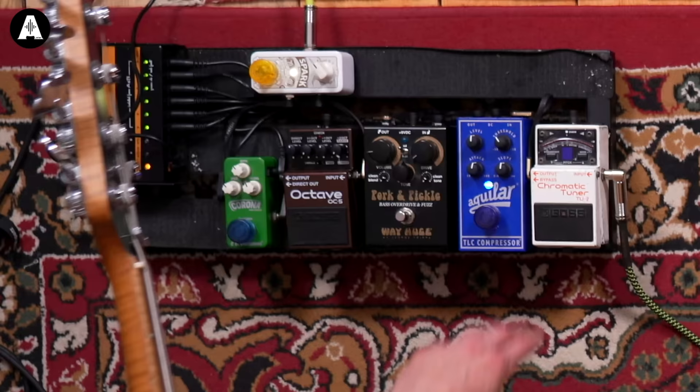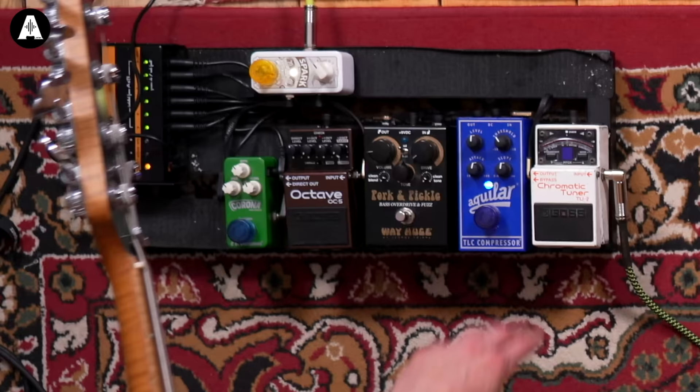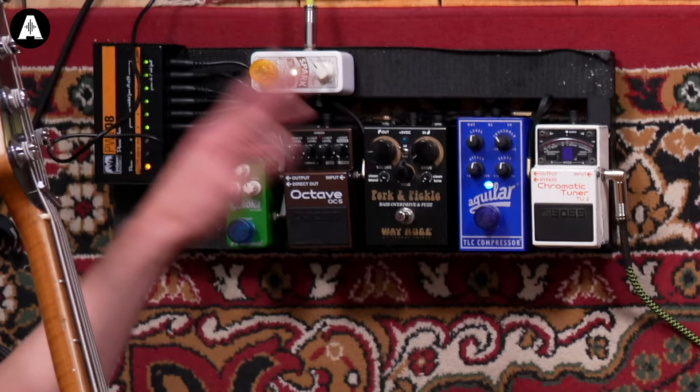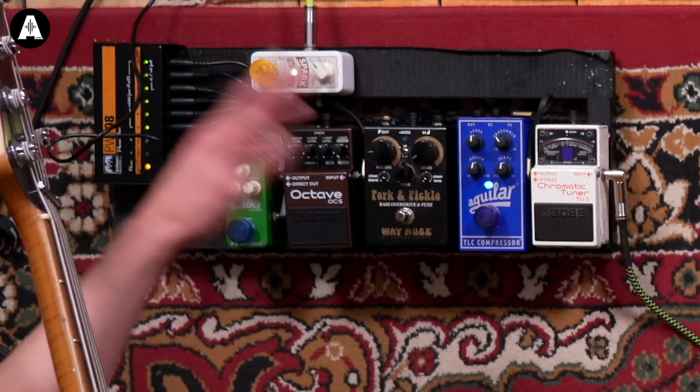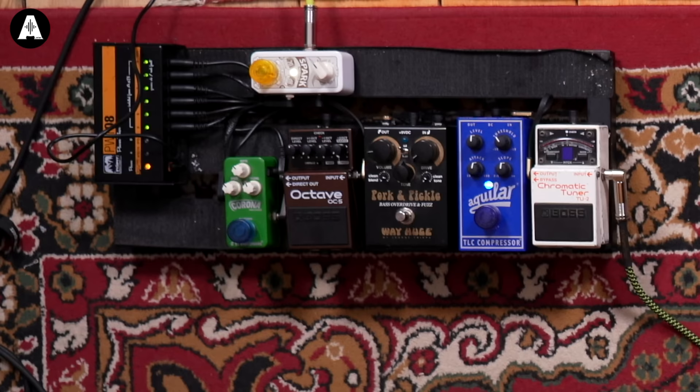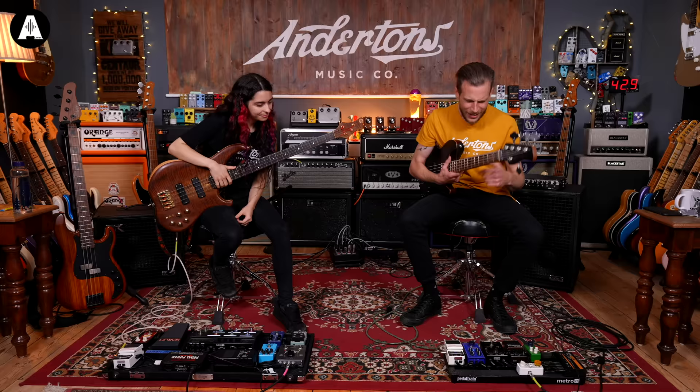The more I hear of this HX Effects, the more I want to get involved — it does look wicked. Mine is literally: I've always had a TU2 tuner — this one has fallen off many stages. Then going through a TLC compressor, and Pork and Pickle from Way Huge — I'm just a sucker for the name, but it sounds great as well.